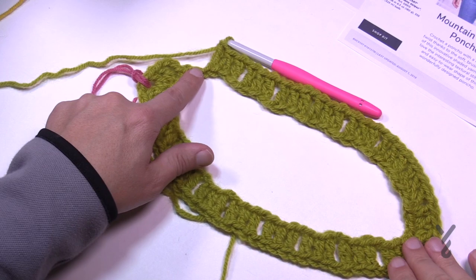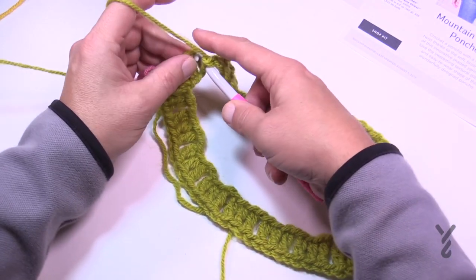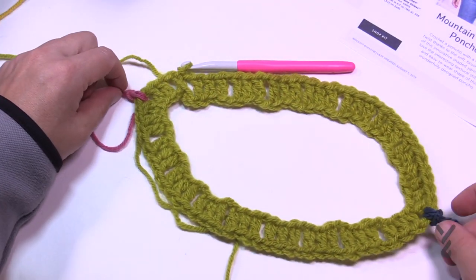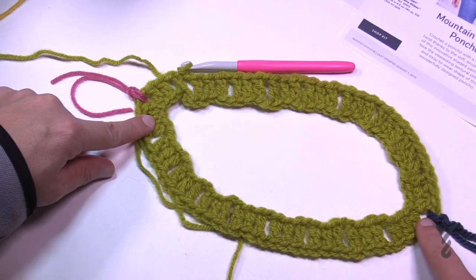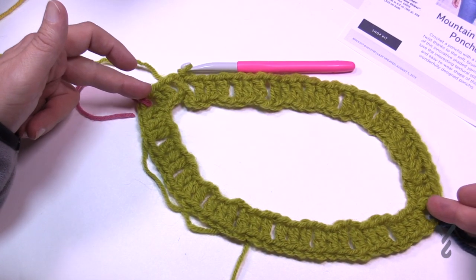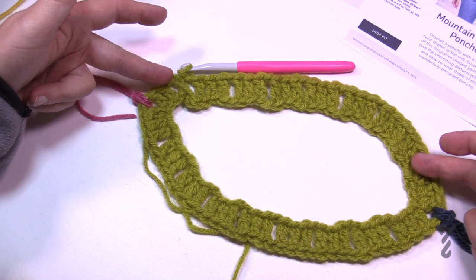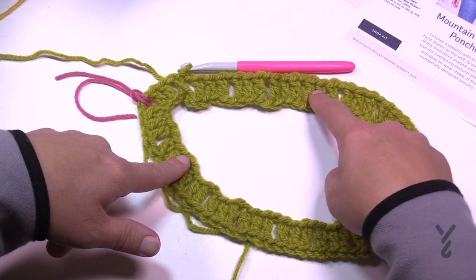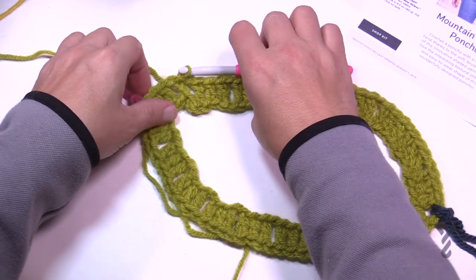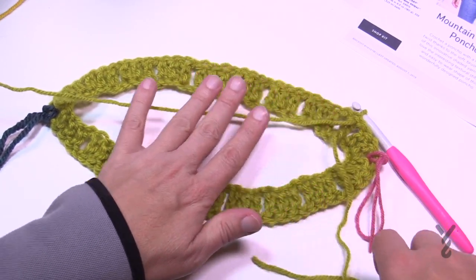Coming all the way back around with just one stitch left, chain one and slip stitch to the top of the chain three. Count your groups of three — I have nine on this side, and there should be the same number on the other side: 1, 2, 3, 4, 5, 6, 7, 8, 9. After finishing a round, we have to turn and go back in the other direction, beginning row number two.